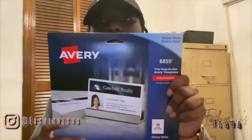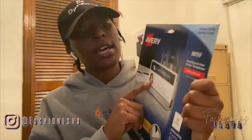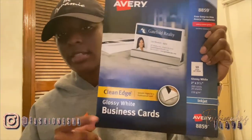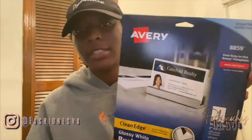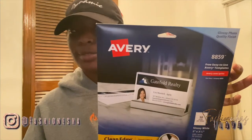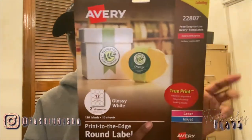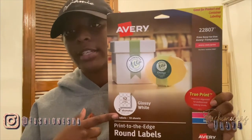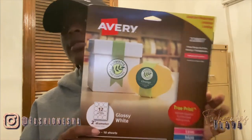So for the clothing tag, this is the Avery paper I'm going to be using — it's number 8859 and it's the glossy white business cards. We're basically using something that's meant for one thing to use it for something else. And this is what I'm going to be using for my brown stickers — it's number 22807.